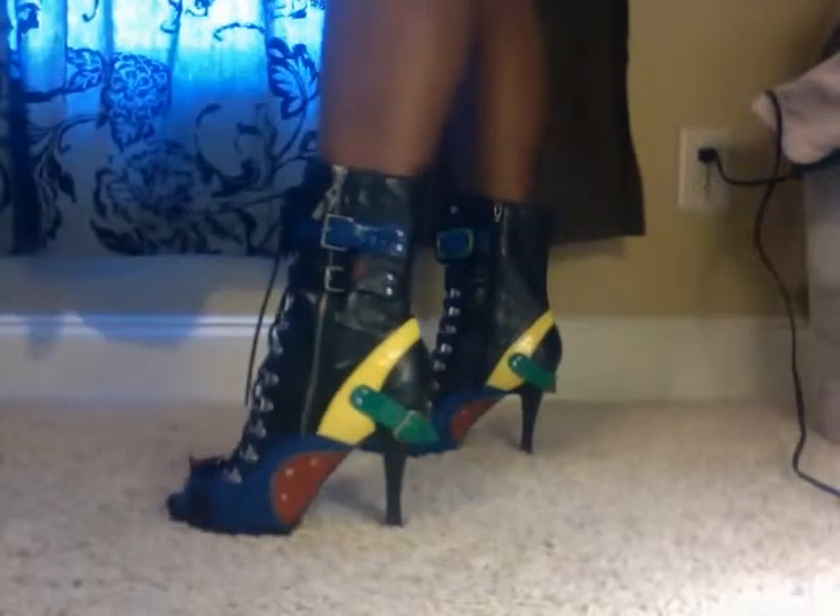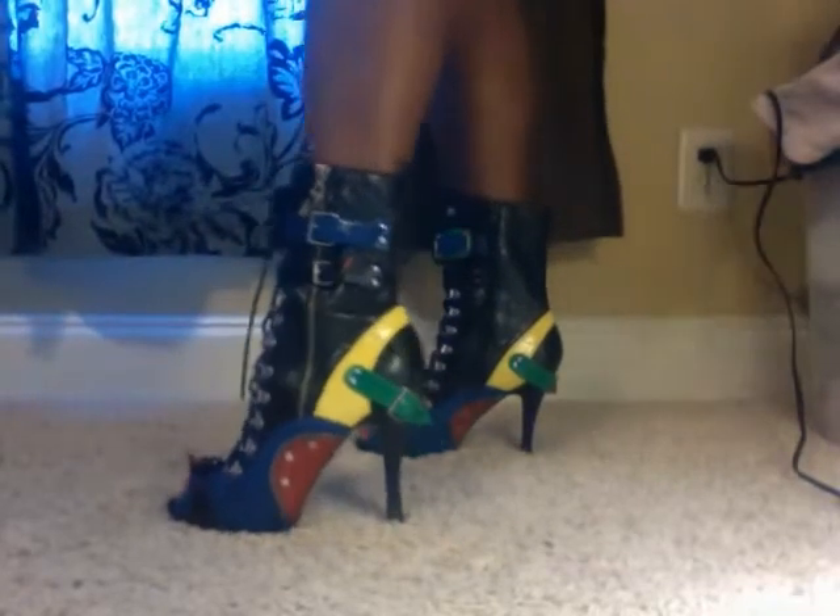But they're very sexy on, and they give your legs that vampy biker girl look. Let me turn around so you can see the back.